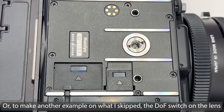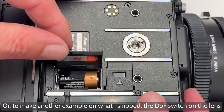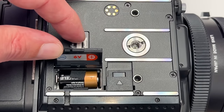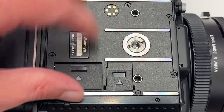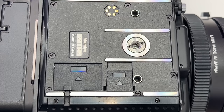The last element I want to show on the camera body is the battery compartment. I can open it here and you can see there is a standard battery included which you need to replace from time to time. As mentioned, you can always shoot in emergency mode if the battery is dead, but you lose all the electronics and functionality built into the camera body.